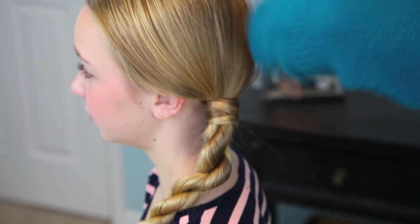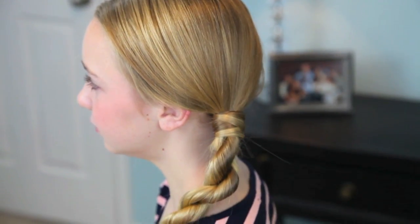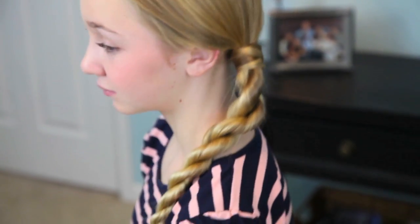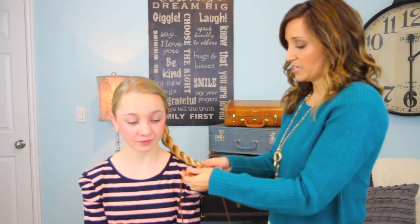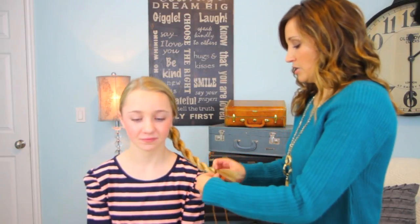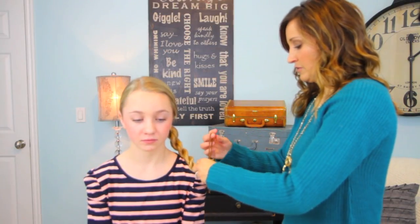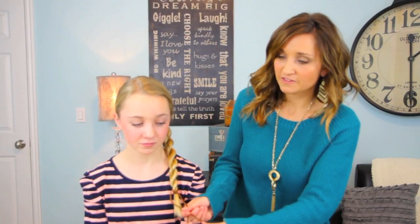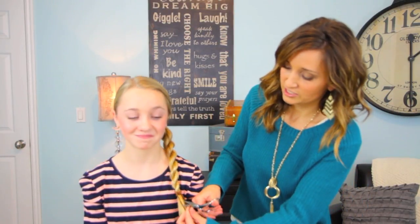Add just a little spritz of hairspray for any flyaways, and we end up with this great rope braid twist. Another fun little thing to do is take a little piece of leather and wrap it on the end of the hair, then just tie it. I think adding a little piece of leather — just cut the uneven ends — makes it add a little more pop.